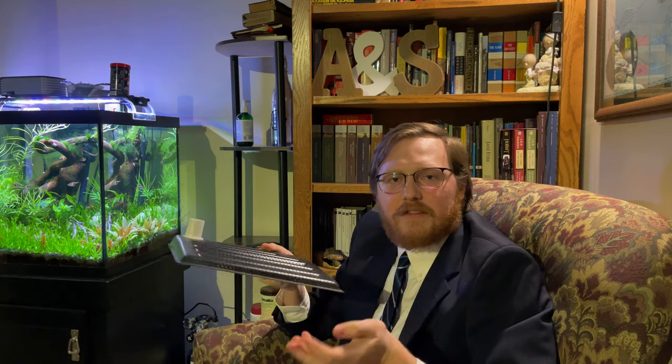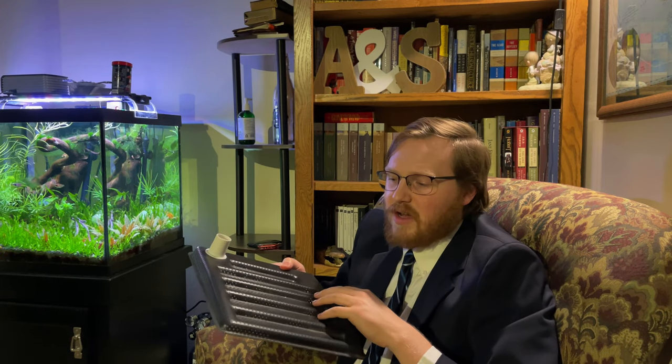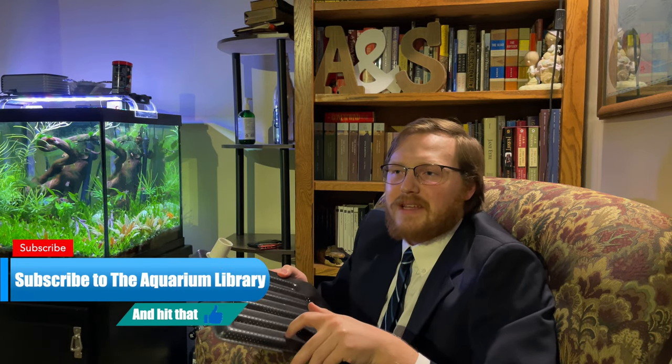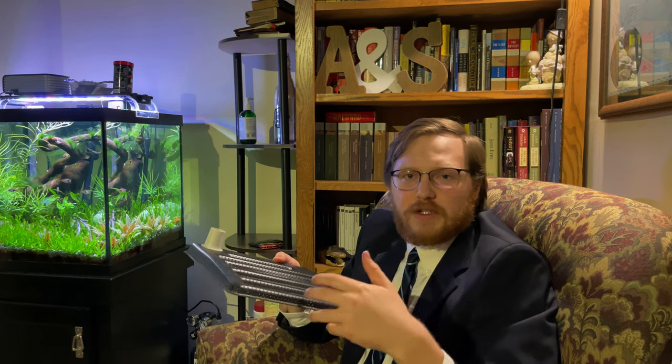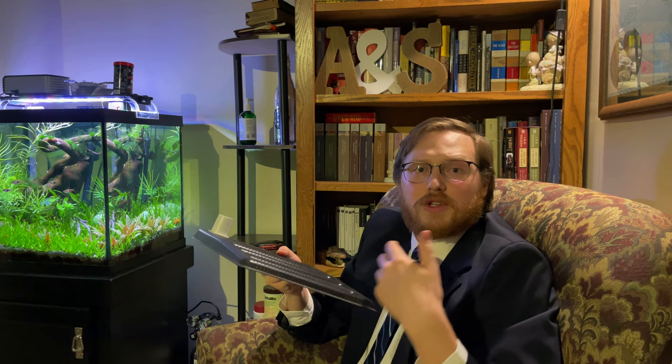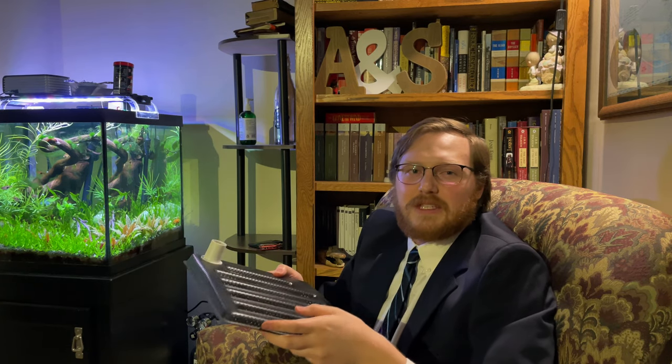While these filters aren't flashy and you're not going to show them off to friends like an ADA filter, they are very simple, very effective, and cheap and easy to maintain if you know how. The biggest complaint I hear about undergravel filters is that they're old and outdated, but that's a misnomer. Just because something is old doesn't mean it can't be used, and if it's lasted this long, it's probably a pretty good filtration method that deserves to go toe-to-toe with sponge filters, canister filters, hang-on-back filters, and sumps.